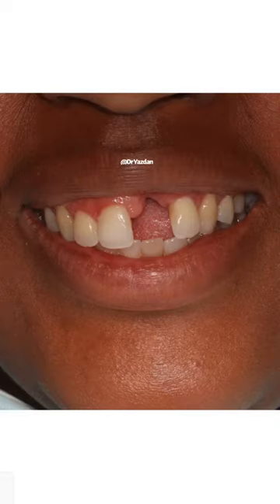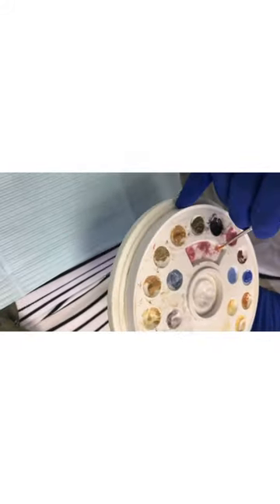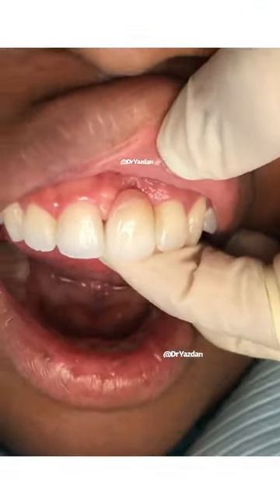This beautiful patient had a missing tooth, a bony defect, and a huge space where the tooth is actually missing. She didn't want an implant, so we decided to do a very nice conservative special type of bridge which attaches to the back of those front teeth.